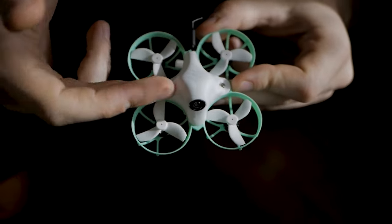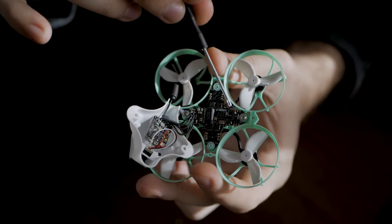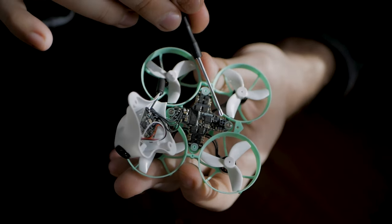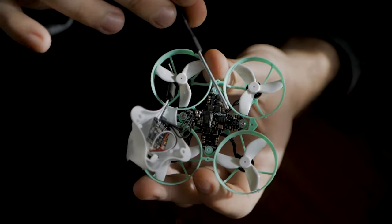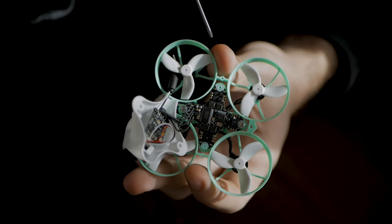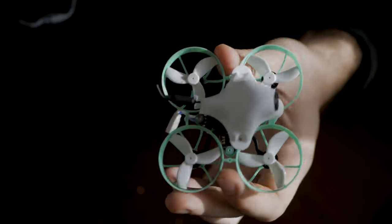Let's open it so I can show you the insides. Here we have the camera, the VTX, and these little components right here are the 2.4 GHz antenna. Super super small, but with ExpressLRS it should have no problem with range at all. So let's close it and let's go fly.